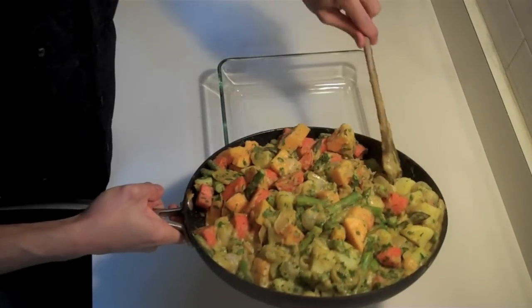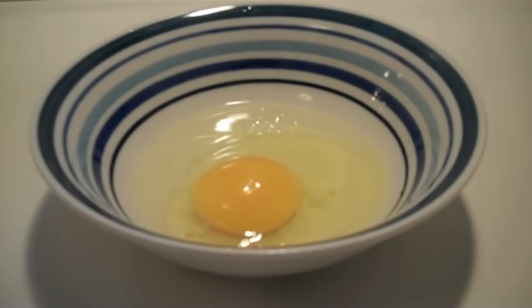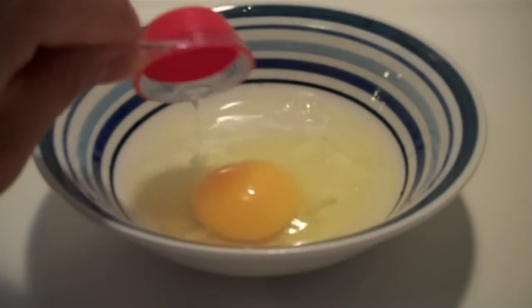Preheat your oven to 375 degrees Fahrenheit. And now we put the pie together. Every household should have one of these — a nice high, big Pyrex dish. You can fit six to eight portions of food in here. Just carefully add the vegetable filling into the dish. Then make an egg wash from one beaten egg in a tablespoon of water.